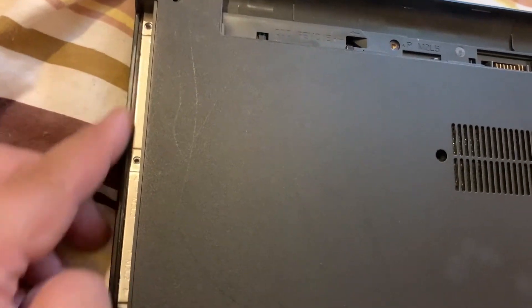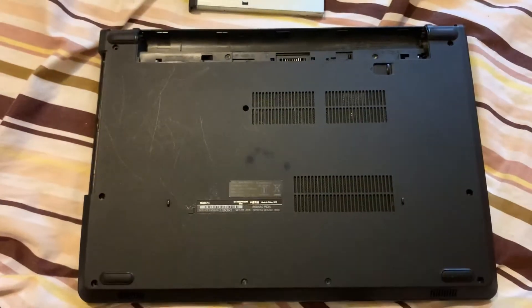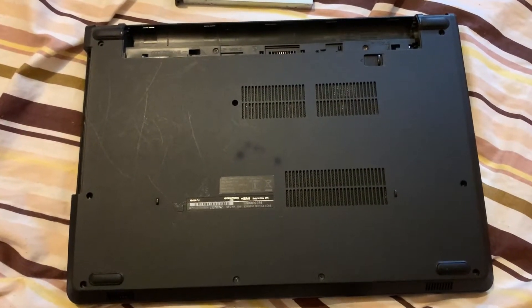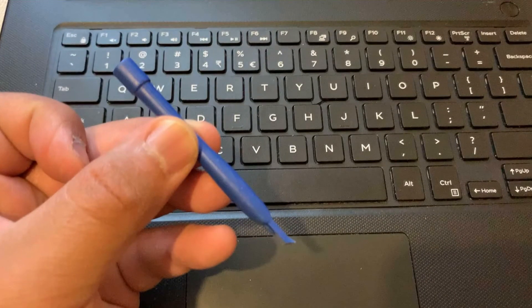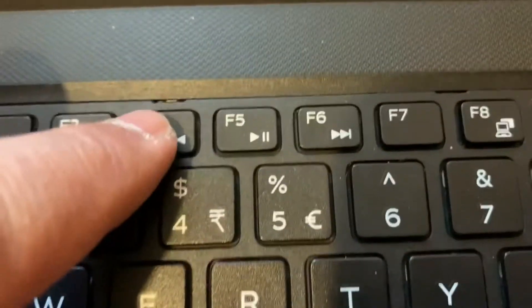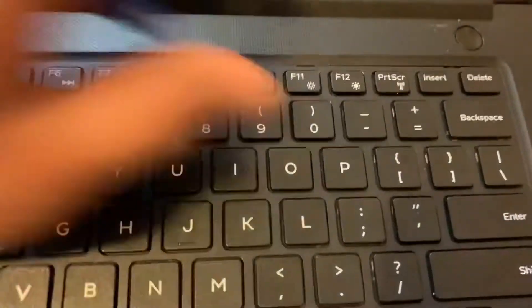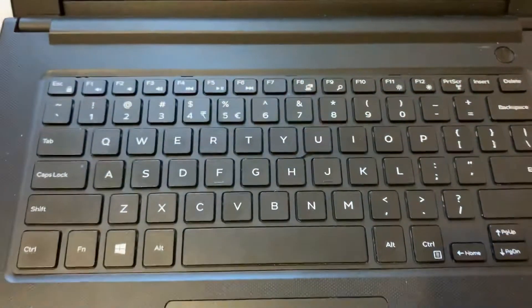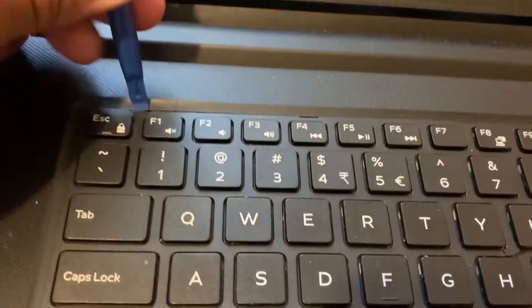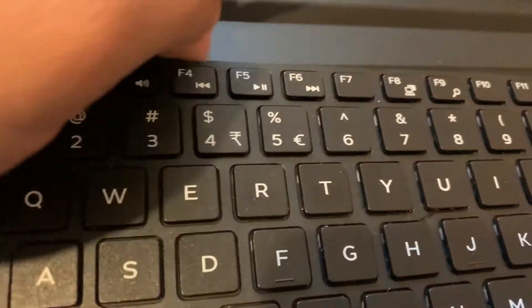Just to let you know, I've already removed all the screws. Once you've done that, turn the laptop on the other side and open up the lid. Use a tool like this — you will need it to unpick the keyboard. Put it in between just like this and pull it out, then use your finger as well to pull the keyboard out.